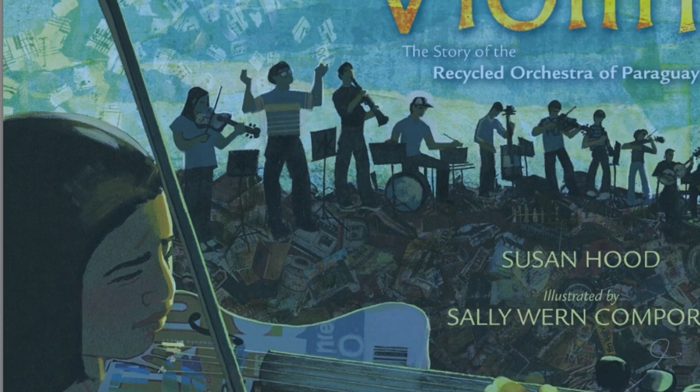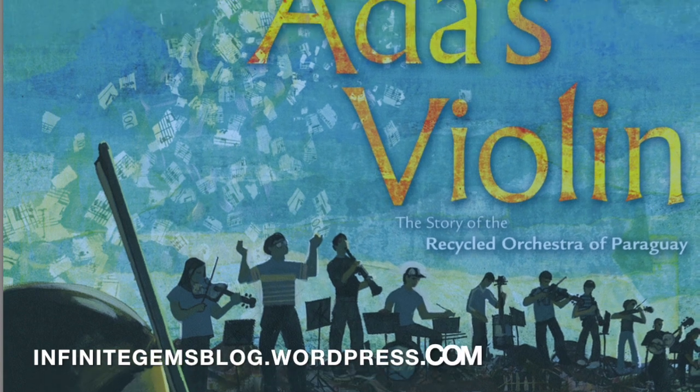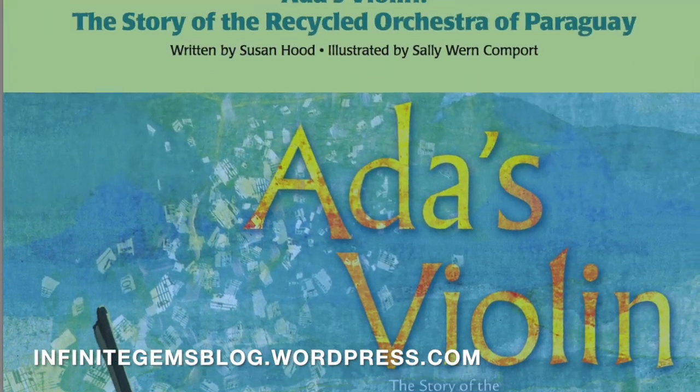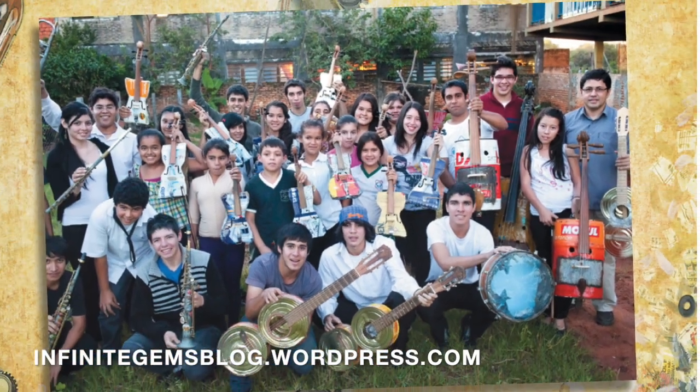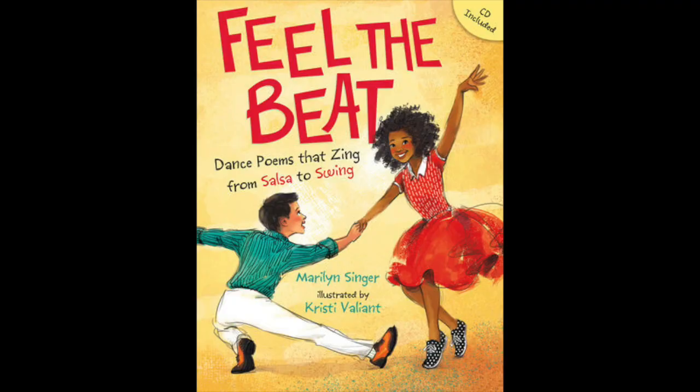If you feel as inspired as I do about this incredible true story, you can go to my blog and check out the links for the curriculum guide, how to make your own musical instruments, as well as a documentary about this orchestra. The next book I wanted to share is Feel the Beat by Marilyn Singer, illustrated by Christine Valiant.